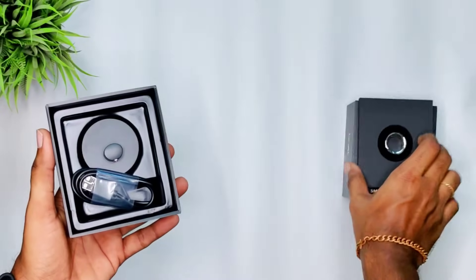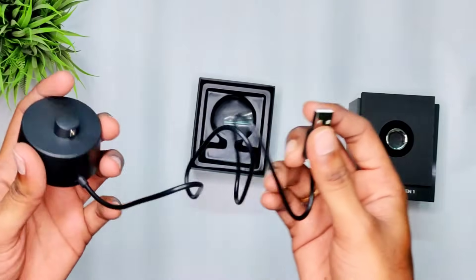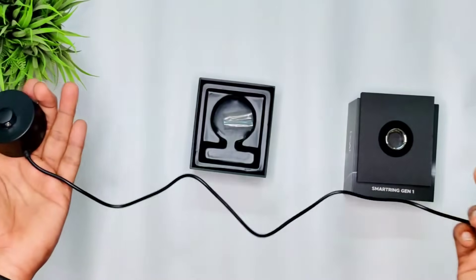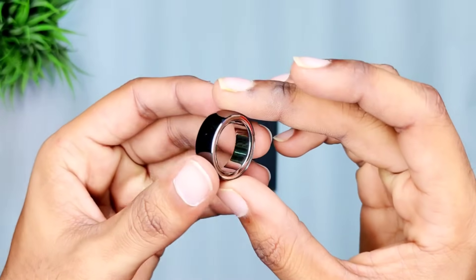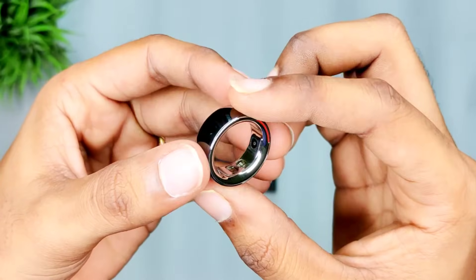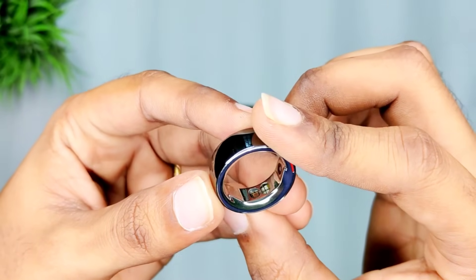The Boat Smartring has a metal body, a local body, Boat branding, sensors, and a charging port. You can observe the smartring here.